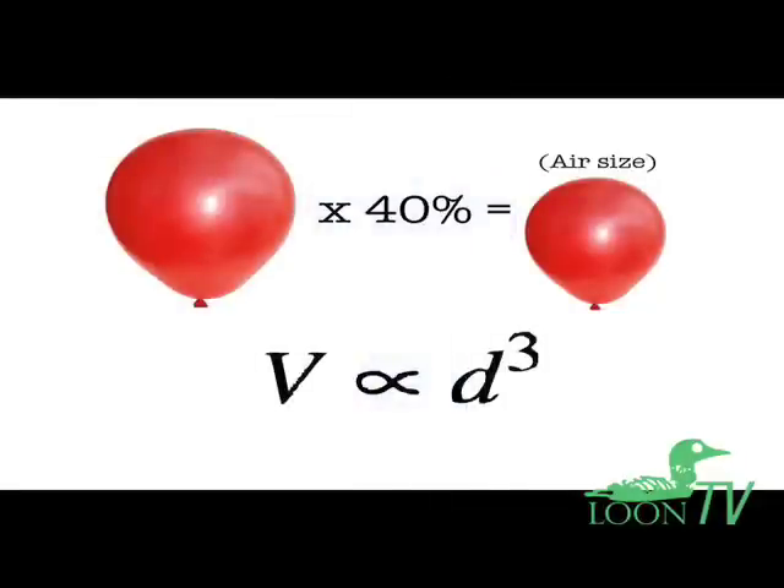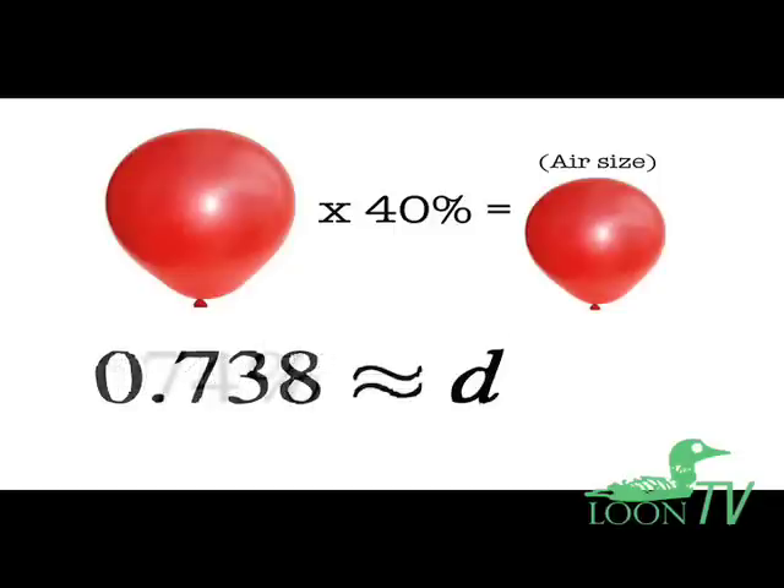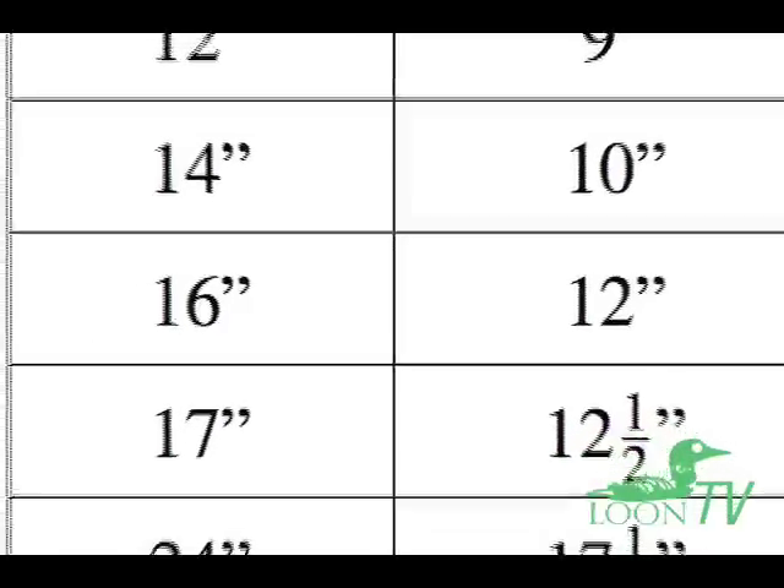First, determine the size that the balloon would have if it were 40% full. Since this 40% refers to the volume of the gas and not the diameter of the balloon, to find the diameter, multiply the rated size by the cubed root of 40%, which is about 74%. For example, a 16-inch balloon is 40% full at a diameter of 16 times 74%, or about 12 inches.